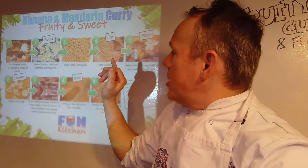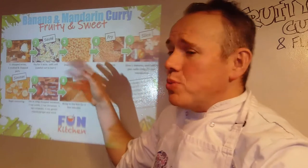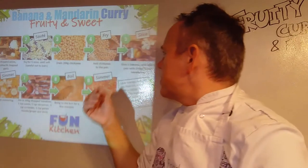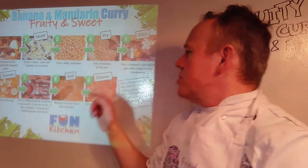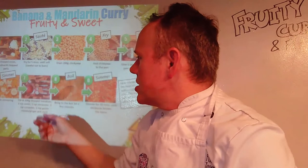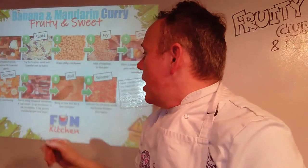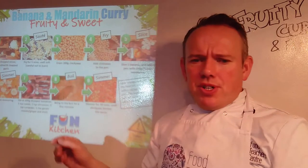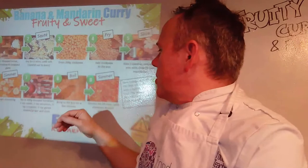We're going to drain our chickpeas, add them to the pan with the drained and softened chickpeas — whether they were fresh ones soaked overnight or from a can. Then the banana, the mandarin — we'll put those into the same mix and simmer it all together, concentrating it down. Then we'll add our tomatoes and spices so we get a beautiful smelling curry wafting around the house. We'll bring the whole lot to the boil and then simmer, bringing those all together and reducing it down.